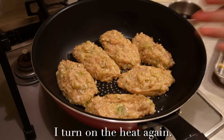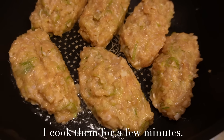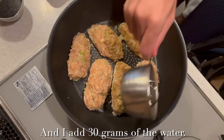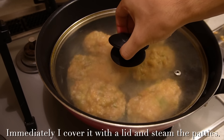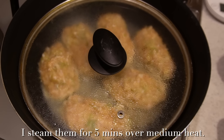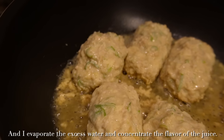I turn on the heat again and cook for a few minutes. Once the pan is heated well I turn down the heat and add 30 grams of water. Immediately I cover it with the lid and steam the patties for 5 minutes over medium heat. Because the patties are soft, steaming the outside makes them easier to turn over. The appearance becomes white and the outside becomes firm. I then turn the heat up high to evaporate the excess water and concentrate the flavor of the juices.